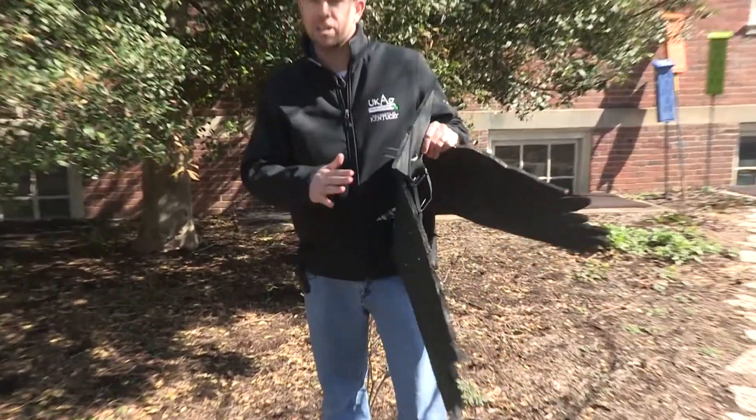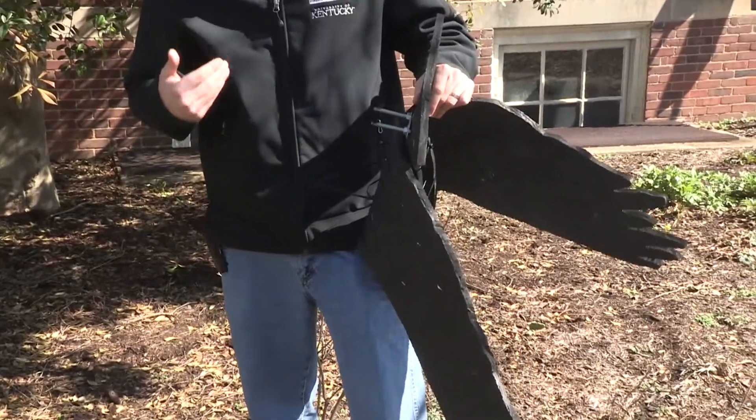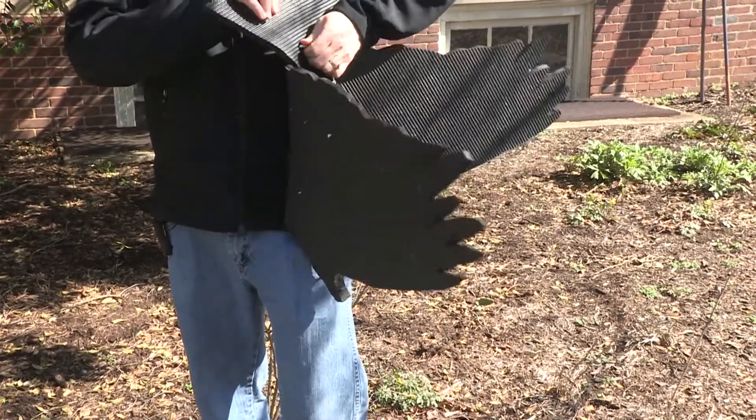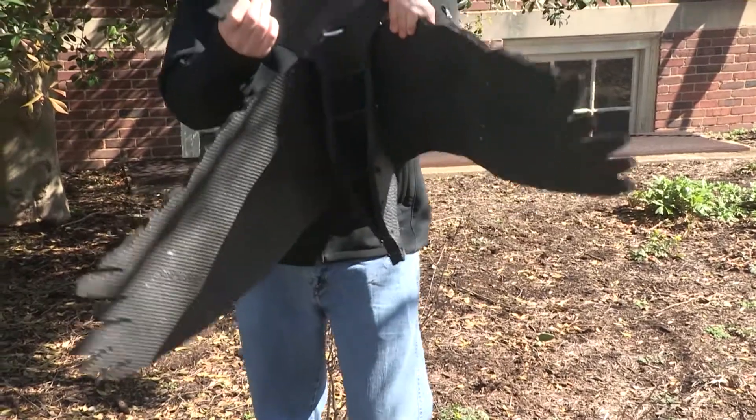Springer says the effigy is pretty easy to construct, taking less than two hours and costing around $30. That is the current management strategy for controlling black vultures, and Springer says the point is to make the birds feel uncomfortable.